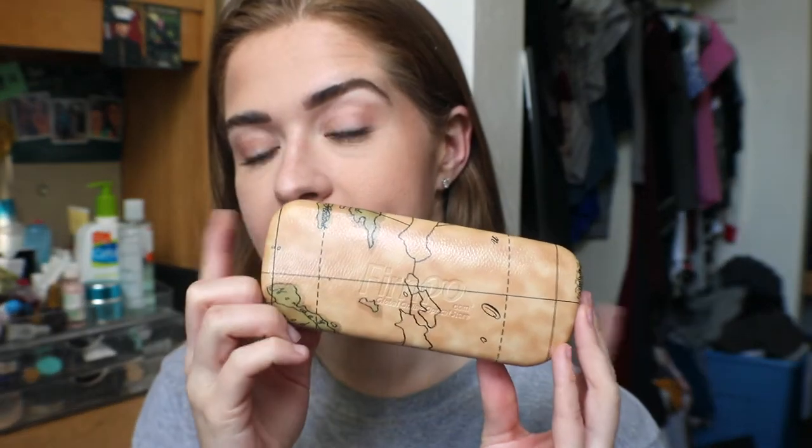The first thing I noticed when I opened the package is this hard eyeglass case — it's super awesome because I need more eyeglass cases. I now have a few new pairs of eyeglasses that I use every single day, so I need a place to stash them when I go to the gym. I'm going to slip these on really quick.